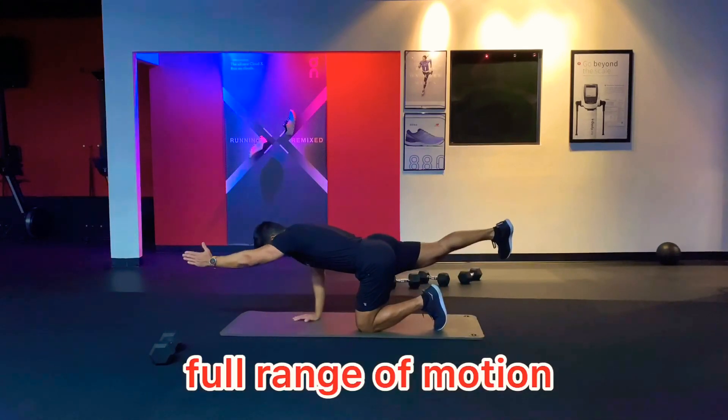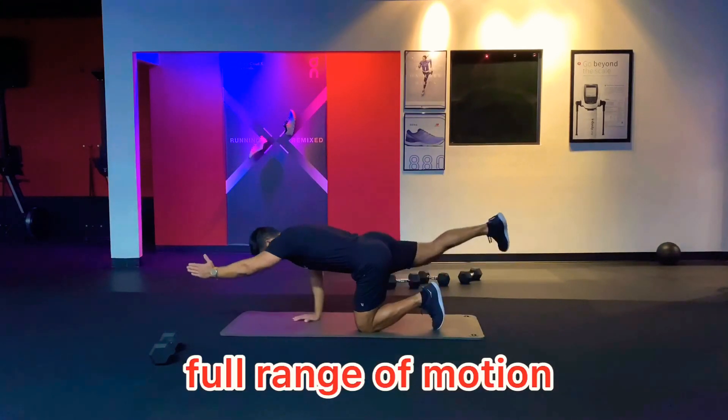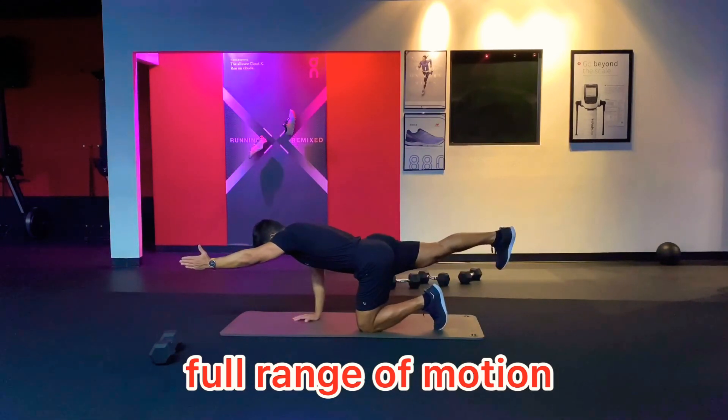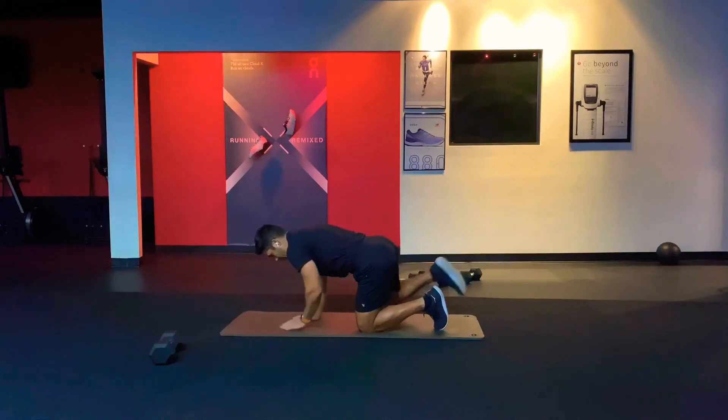When we go back to the full range of motion for 10 reps, it'll look like this — trying to bring your elbow toward your knee, and then extend right back to that bird dog position. Exhale on the way up.